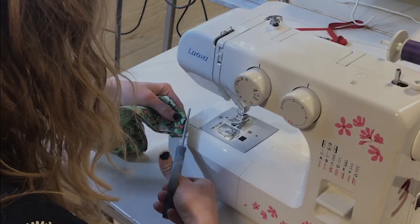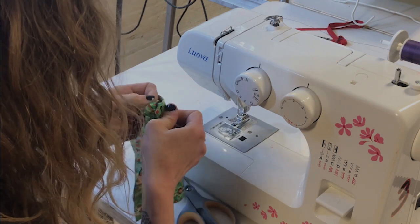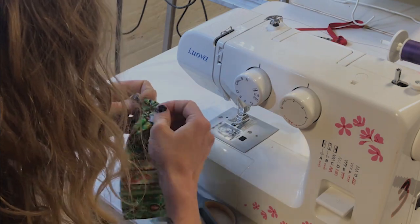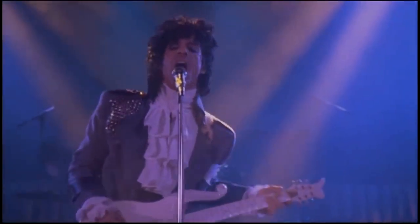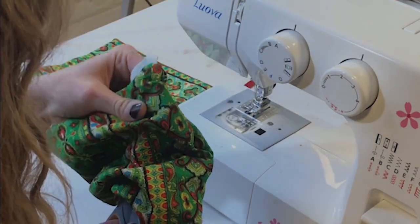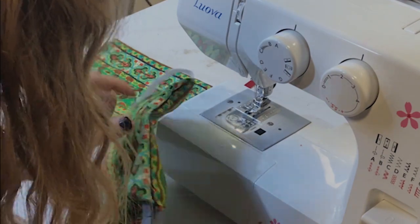Now I'm going to turn it right side out through the little hole I've left. This is definitely my least favorite part, which is why it's essential to have really good music going while you're making these — personally I've been listening to a lot of Prince. Once it's turned, I like to stick the scissors in and push out the corners to make everything nice and neat.